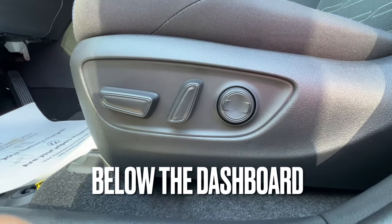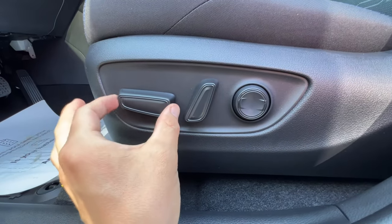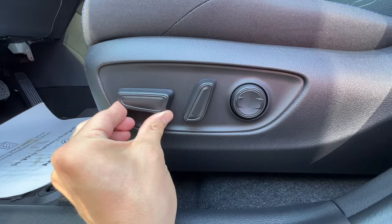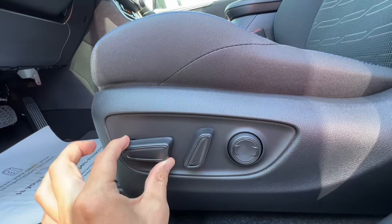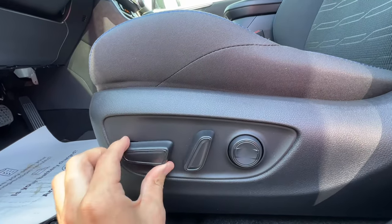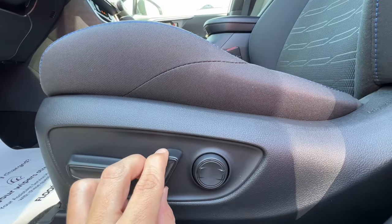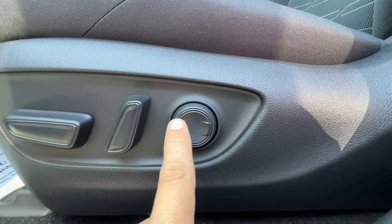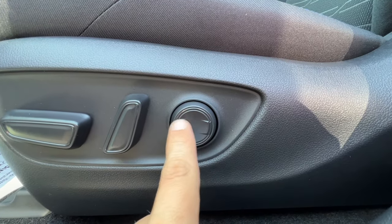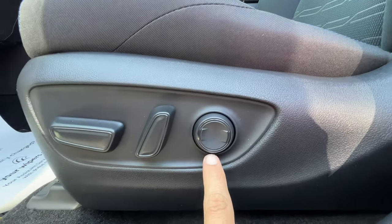Below the dashboard we have the buttons for the driver's seat adjustment. Moving forward or back slides the seat, and raising or lowering adjusts the height. A twist motion tilts the seat cushion forward or back. The lever reclines the seatback, and there's two-way lumbar support — not four-way — so it goes forward and back to make the cushion come out more or less.